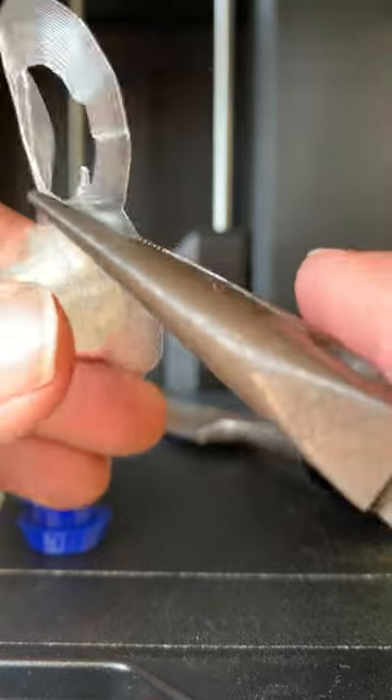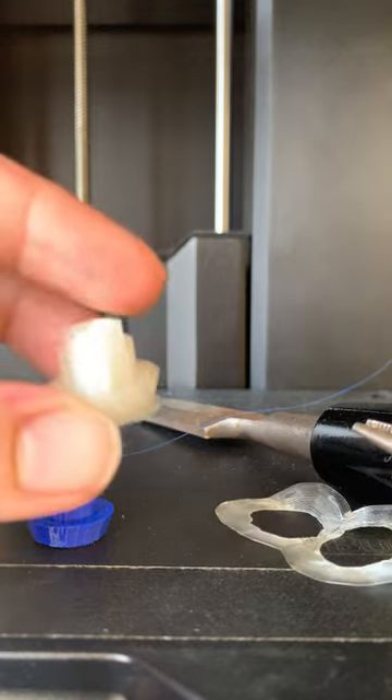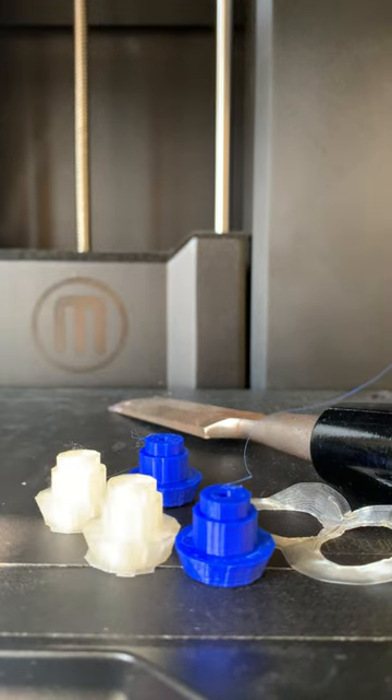If you wind up with a little bit of raft left on your print job, it is not the end of the world — especially on the Ultimaker prints, a little bit probably does stick around. It's not a big deal. I am not going to take away from your score, but just know that removing the raft is the final process of taking off our 3D printed pieces.